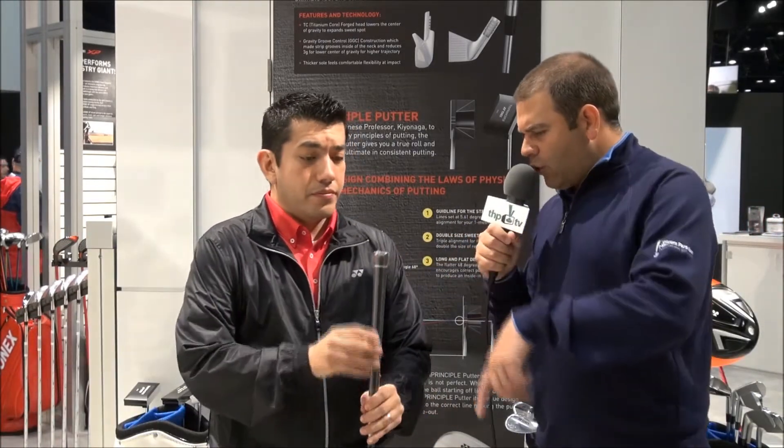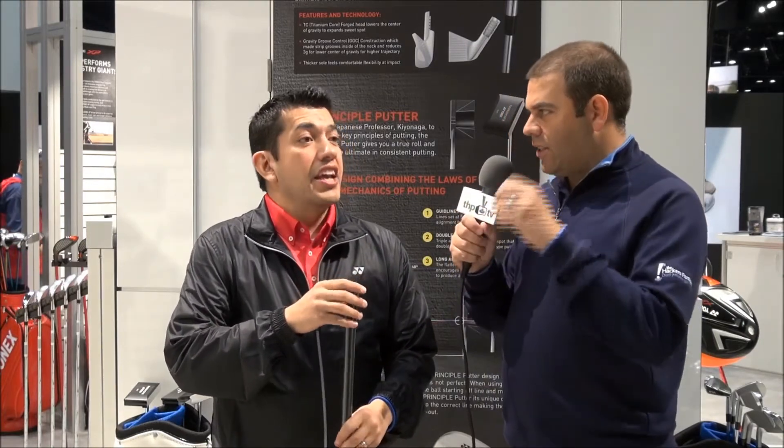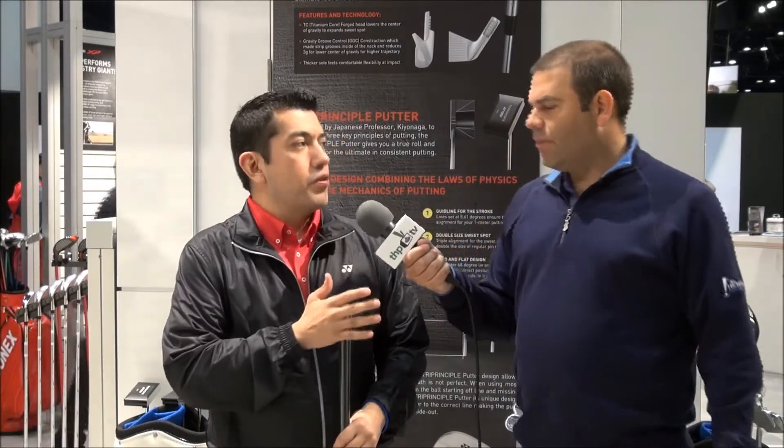This is where the technology for us gets a little bit advanced. What we're using is dual tungsten power technology. The first part is the tungsten insert in the sole. The plug is not interchangeable — it is there for a reason.